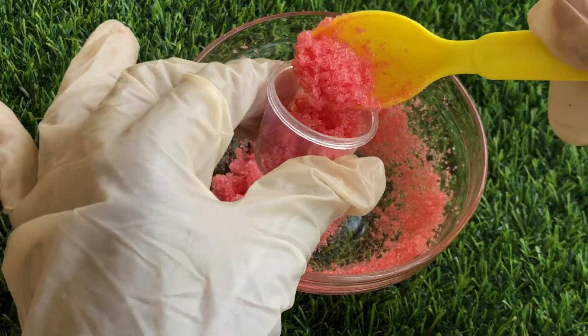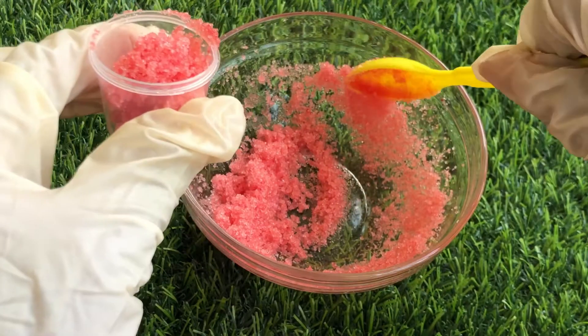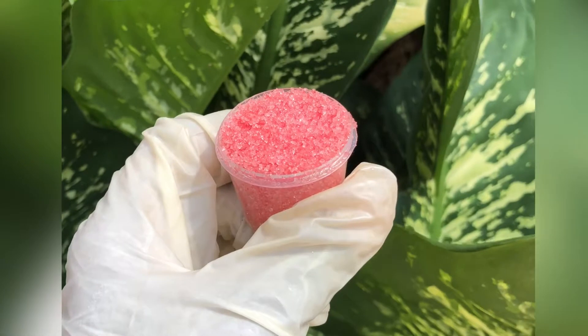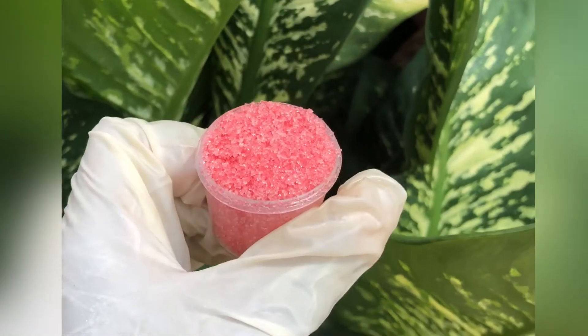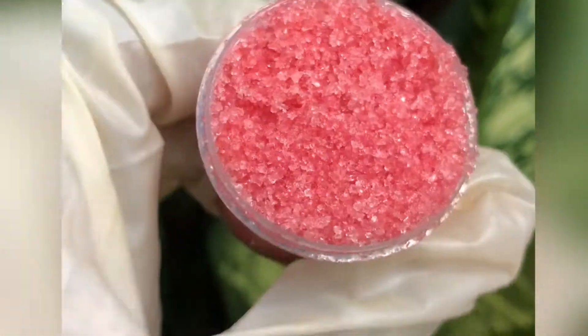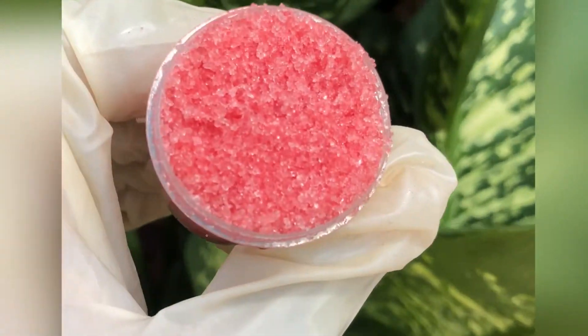Now I'm just going to pour my lip scrub into my jar and keep it for use. We all want those beautiful, supple lips! Also make sure you keep your lip scrub away from water so that it doesn't grow mold. If you loved watching this video and you learned something, please make sure you like, share, comment, and subscribe. Bye and thanks for watching!